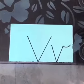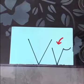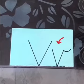Good morning children. How are you all? I hope you are fine. Children, today we will write lowercase v in the notebooks.